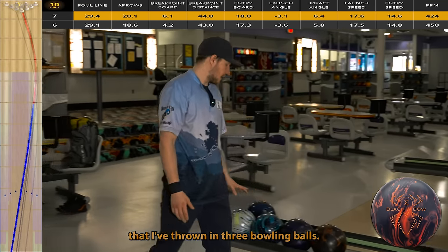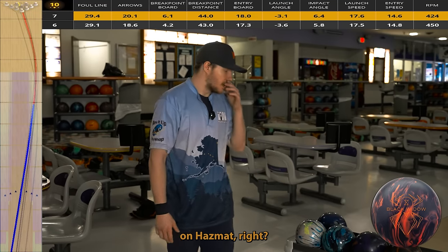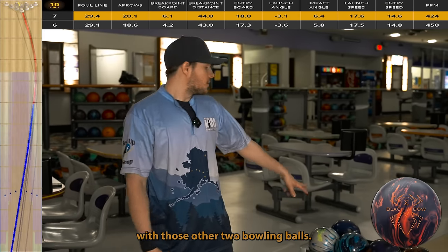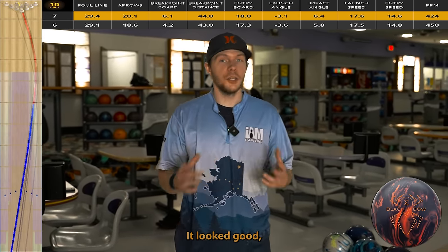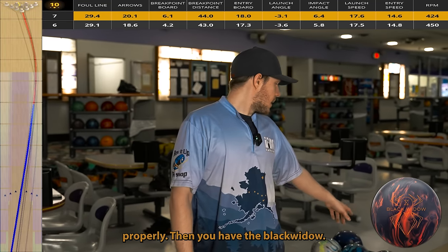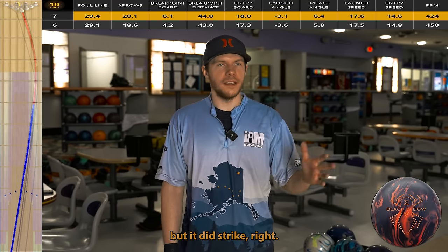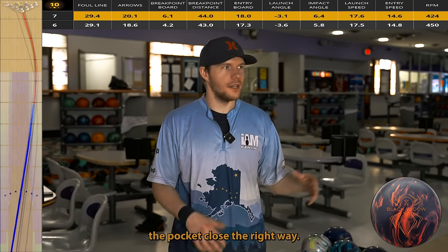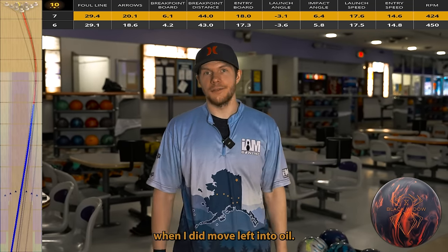So now I've thrown three bowling balls. One gives me a phenomenal look — the Hazmat — it slows down in the right place and splits the eight-nine. That's what we're looking for. The other two: the Scorpion low flare went too far down lane, looked decent but wasn't going through the pins properly. The Black Widow didn't look great but did strike — it was entering the pocket close to the right way, however it just didn't roll enough and didn't slow down enough when I moved left into oil.